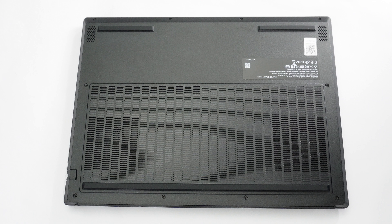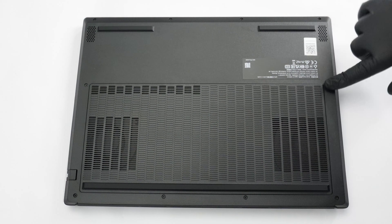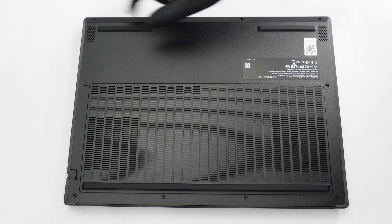To get this thing open isn't rocket science. Let me show you how to do it. First, undo the 10 Phillips head screws that secure the bottom. The ones on the back and middle are longer than the lower four ones.